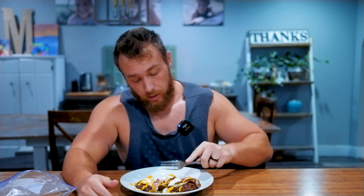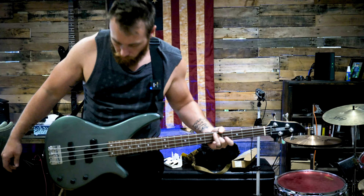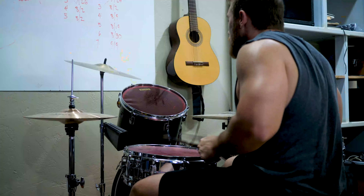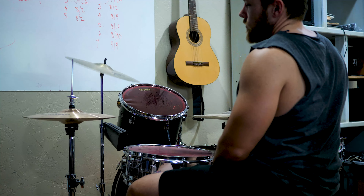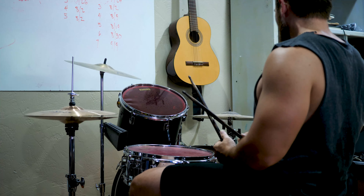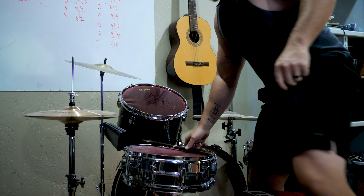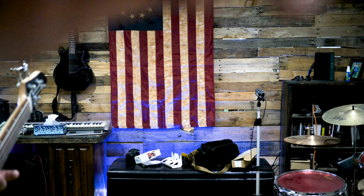And now let us partake. I guarantee you it tastes even better than it sounds. Not that good for recording music, though.